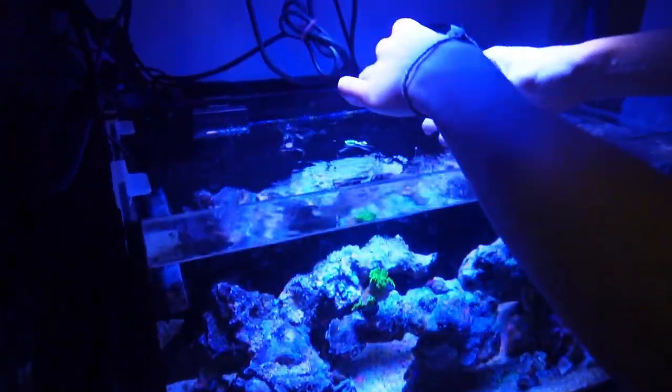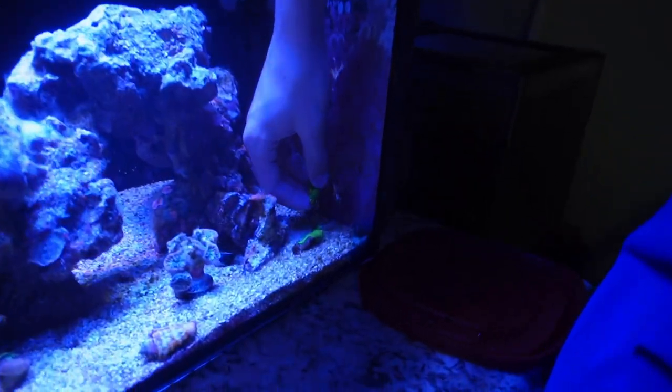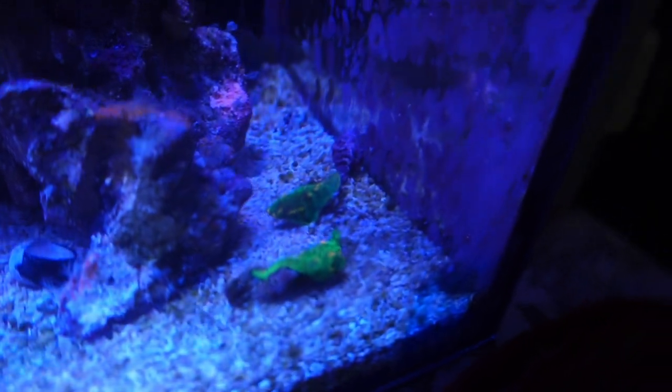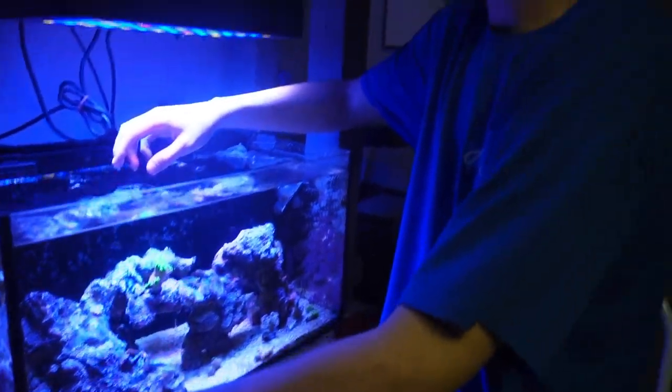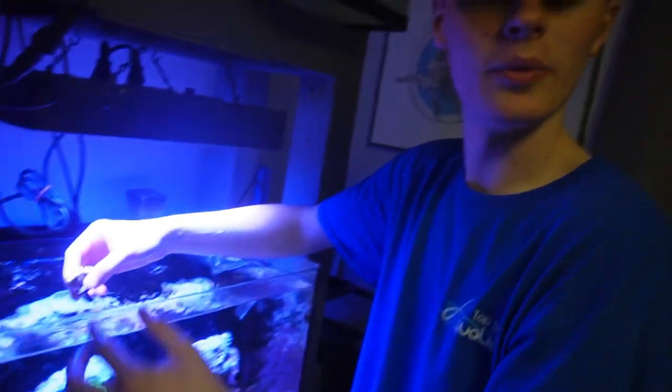I don't think I got this on film, but these were the pieces I cut off the Space Invader Chalice that I was talking about earlier. I cut off two pieces — one for me, obviously, and then the other one I'm going to be giving to Logan's Aquatics. But we're going to keep it in my tank just to let it heal up for a couple of days, so that when he gets it it won't end up dying and I'll know it'll be a healthy frag.